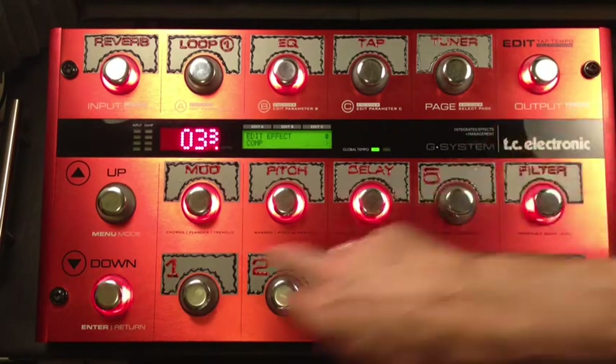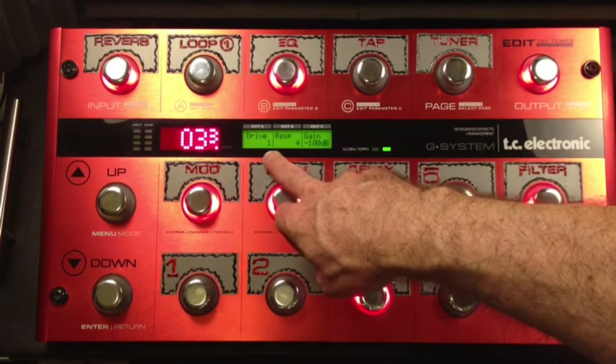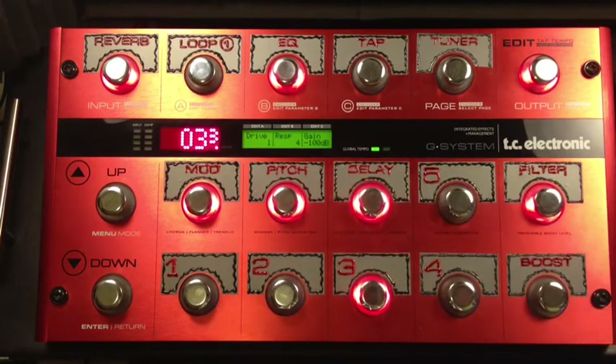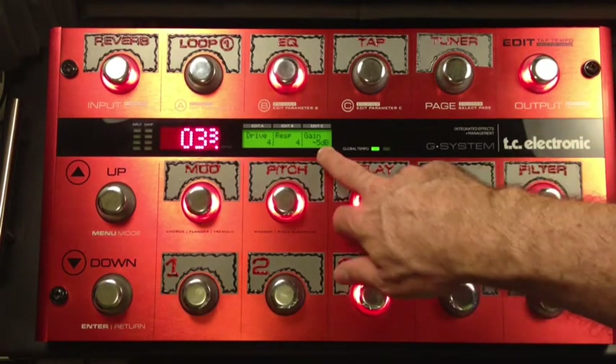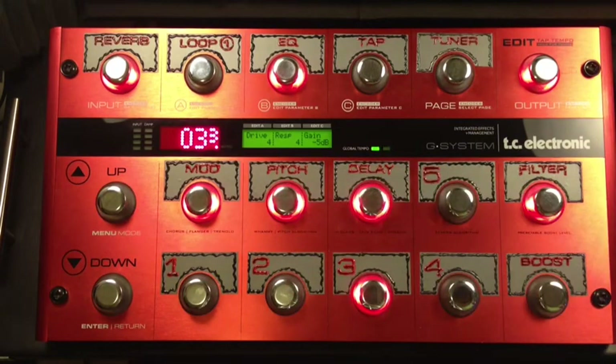Let's go into the compressor settings. I've got my Mission EP1TC — that's my expression pedal — pulled all the way back. You see the drive is at 1, that's the lowest setting, and the gain is at negative 100. That's basically zero, that's no volume. Now as I push it forward really slowly, the gain comes up to where I would normally have it and the drive where I would normally have it for this kind of preset.